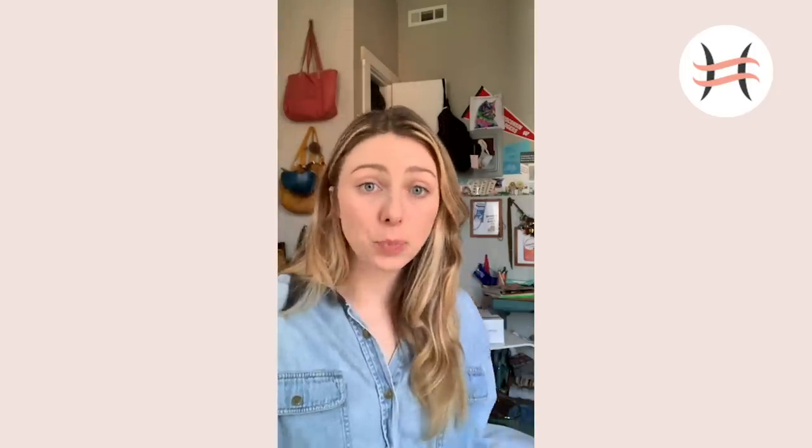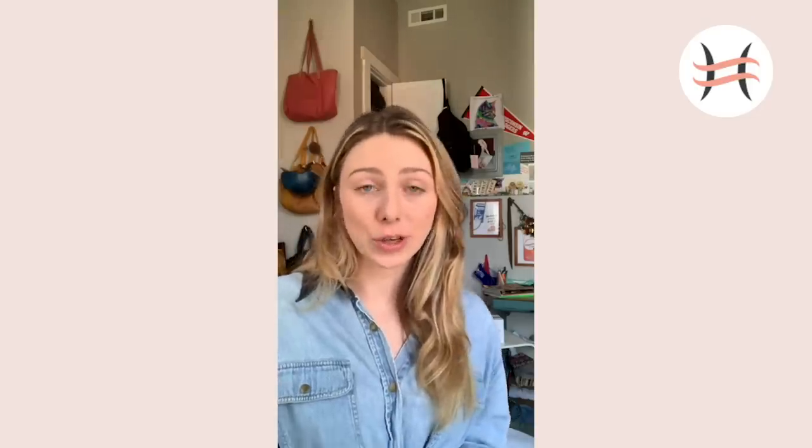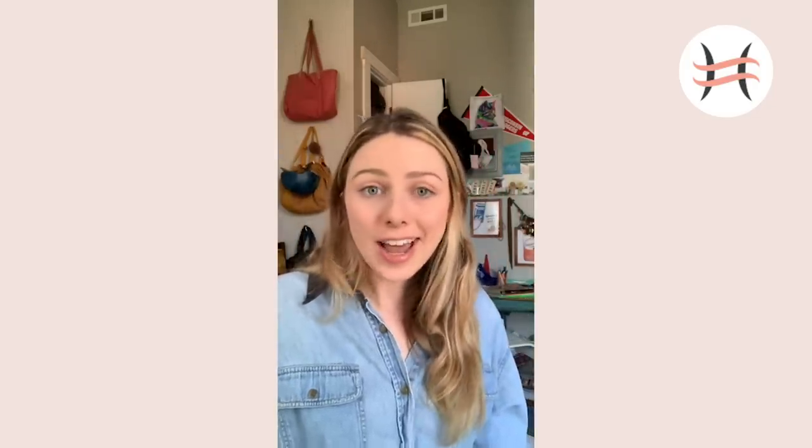I'm partnering with Shapermint to bring you guys some useful content. I think this is something you'll enjoy and you can go try tomorrow for lunch. I'm excited to be working with Shapermint - they totally get that everybody's in this together and this is a rough time, but we got to just adjust.